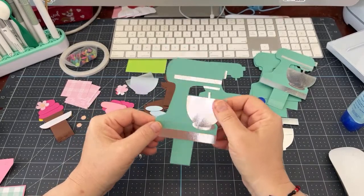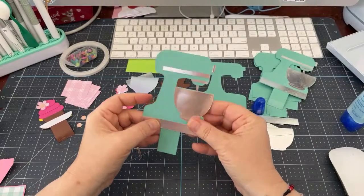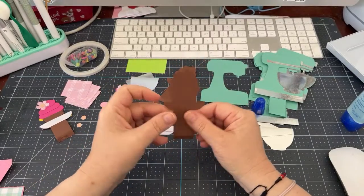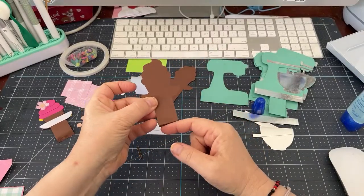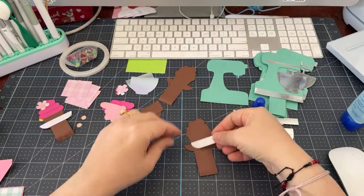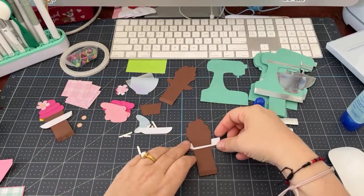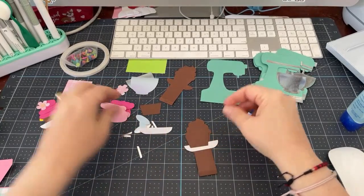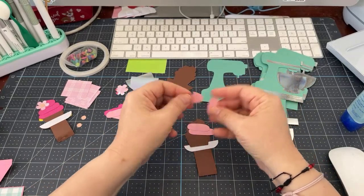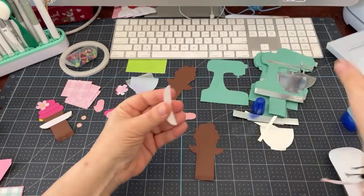So there's our first insert — isn't it cute? You can do some inking if you wanted to, but I didn't really feel like I needed to. So we're going to put that aside. Now we'll work on the cupcake. The cupcake is the only other piece that has a little bit of a score line. Let's put together the cupcake. We've got this piece, and then we have our three pieces of frosting right on top.